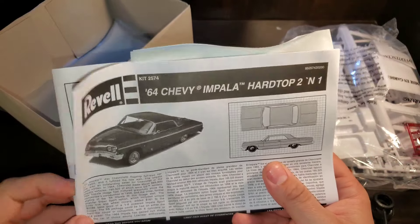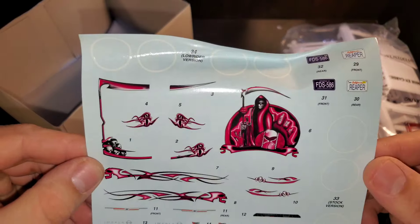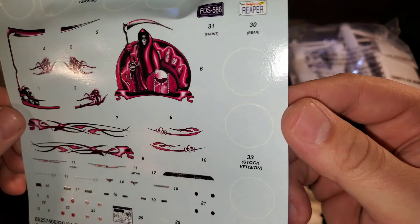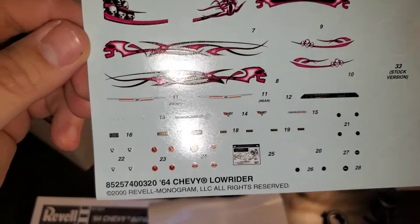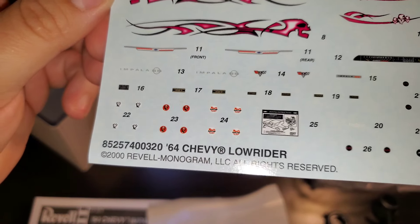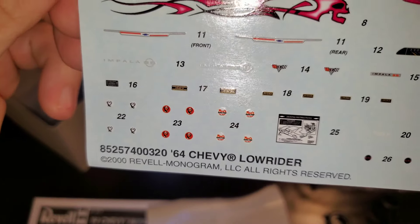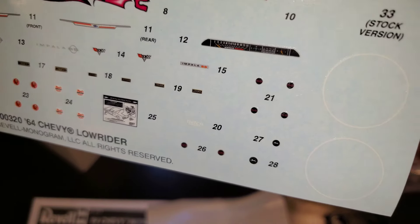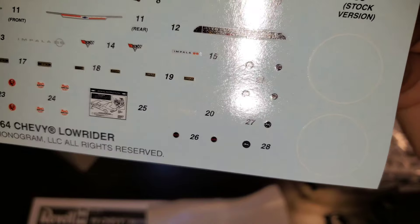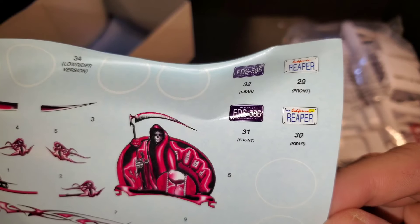Here are our instructions. Looks like the decals got scrunched a bit. Got two different white walls, some graphics for the lowrider, some Chevrolet emblems, some Impala emblems, some wheel covers, 327 badging, trunk side badging, lots of small wheel centers, and a couple of license plates.